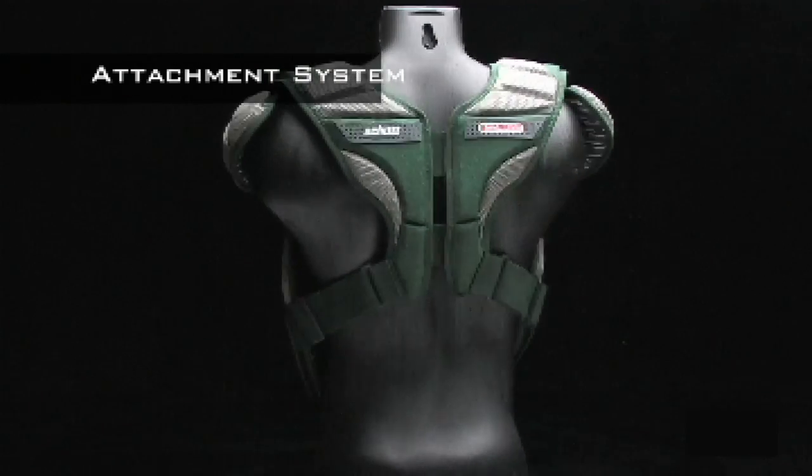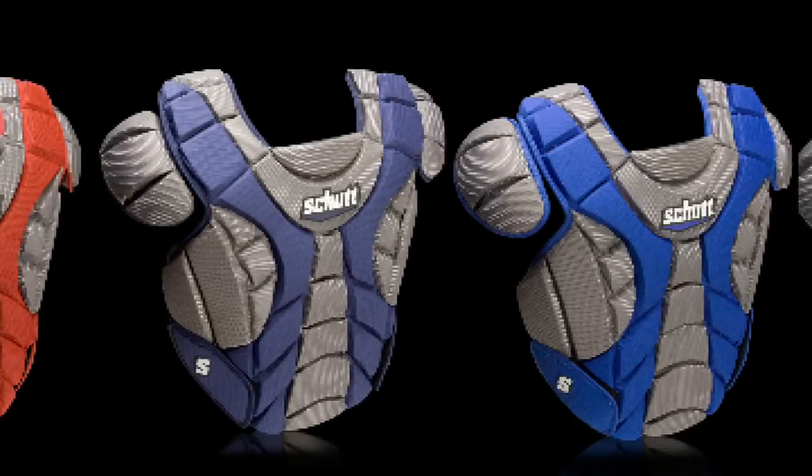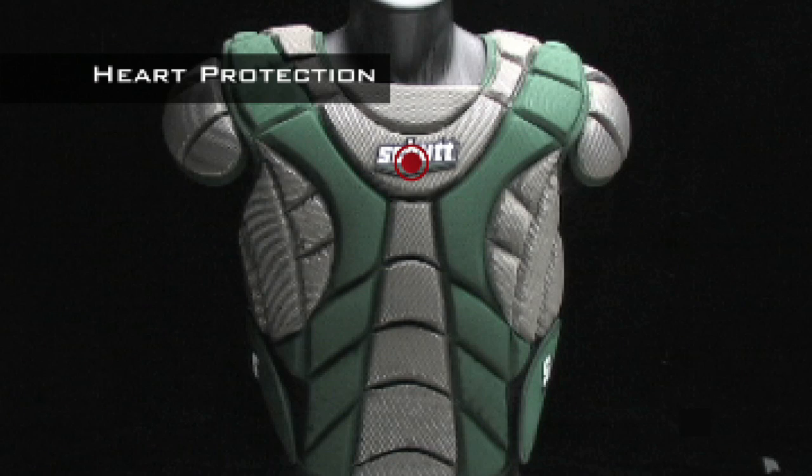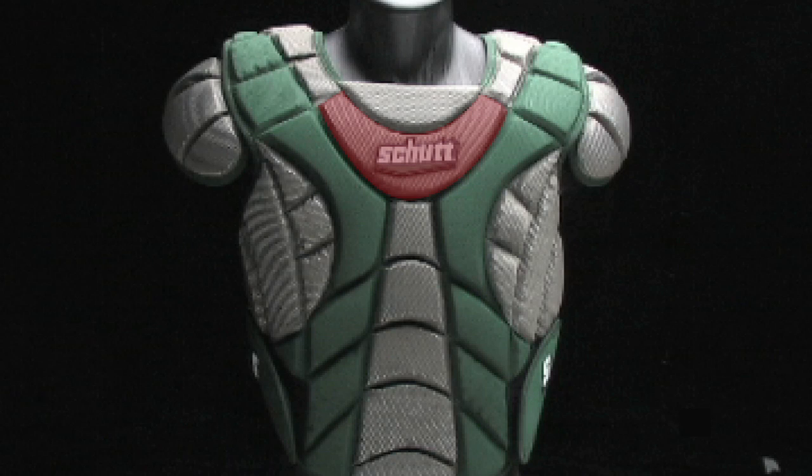A hook-and-loop attachment system means you can quickly and easily take off or put on the Scorpion with the flick of a wrist and make adjustments on the fly. The Scorpion chest protector is available in six popular colors. Direct impacts on the chest or heart may be rare, but they can be very dangerous — we've beefed up protection with an extra pad right over your heart and chest.